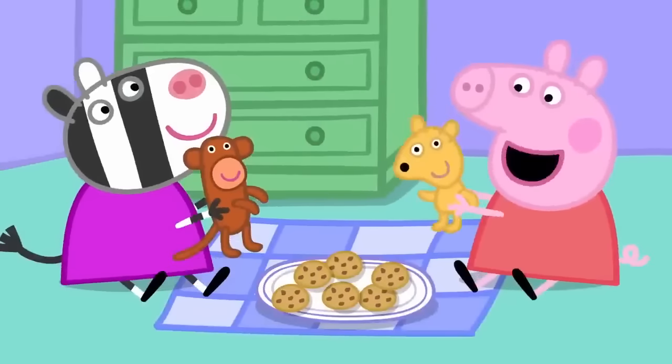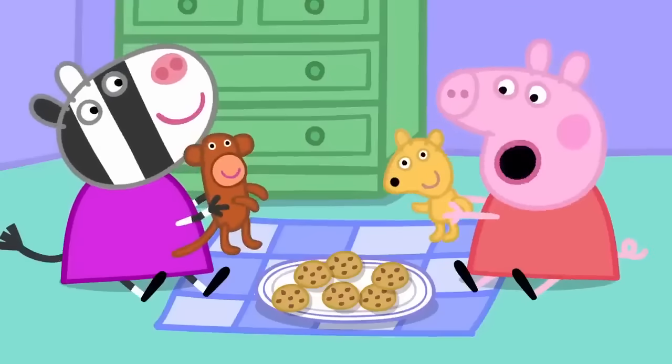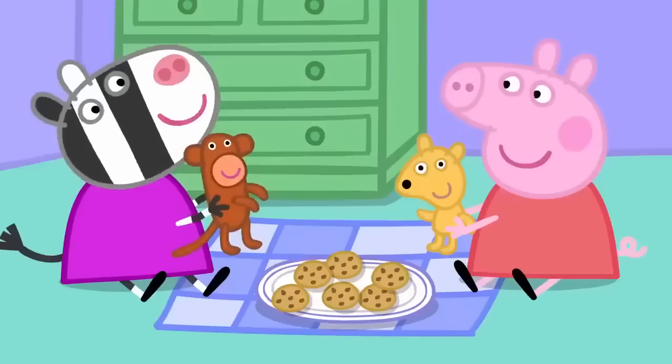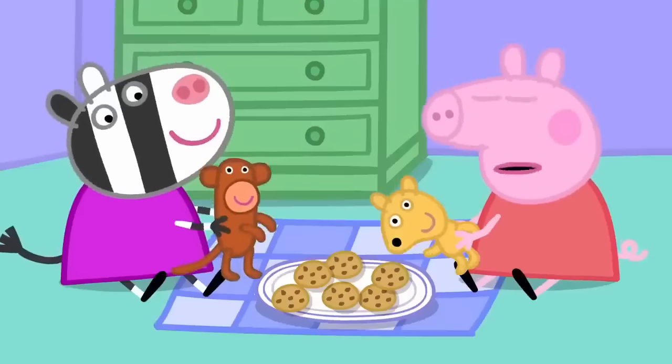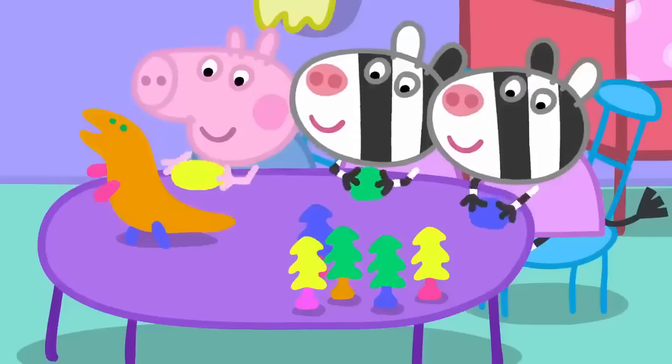Would you like a cup of tea? Monkey says yes. What's the magic word, Mr Monkey? That means please. We haven't got a tea set. We could make a tea set out of playclay.